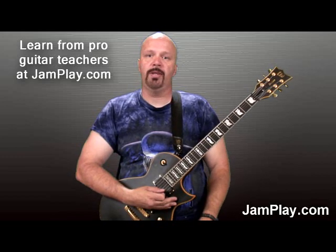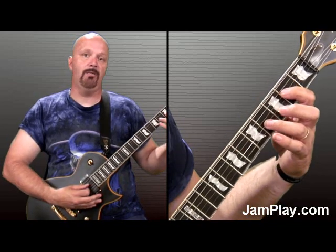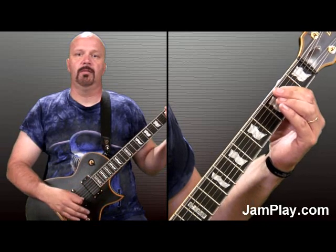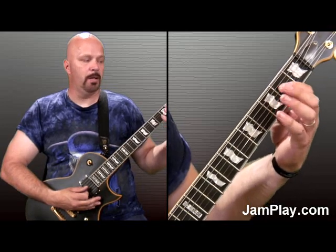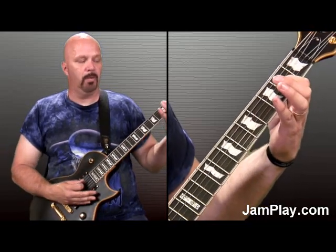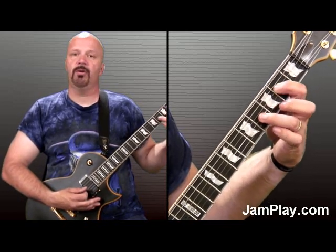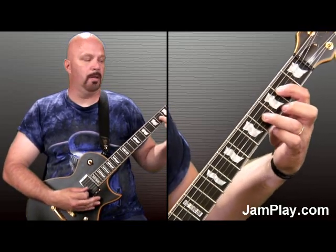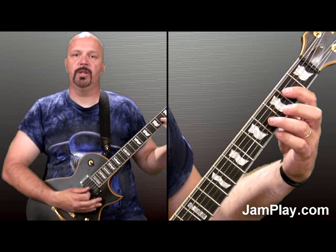You're going to start with E, and all of these we're going to play as the five chord — the power chord — just the two-string version. We're going to play a little different voicing. Instead of playing down here, we're going to play the next voicing up of that. You take your first finger, put it on the fourth string, second fret, and then you're going to take your third finger, put it on the fourth fret of the third string. And you're going to strike those two notes.